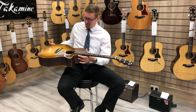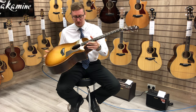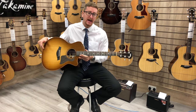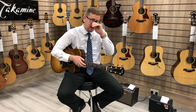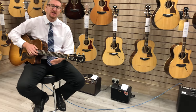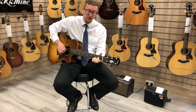Hi guys, it's James here from Rumors Music in Bolton, and I'm here with this beautiful Taylor 714 CE. As you can see, it looks absolutely beautiful. I'm going to play it for you in two ways: first acoustically, just the guitar on its own, and then with an AR Domino amplifier so you can hear what it sounds like when it's amplified using Taylor's Expression 2 system. Here's what the guitar sounds like acoustically.